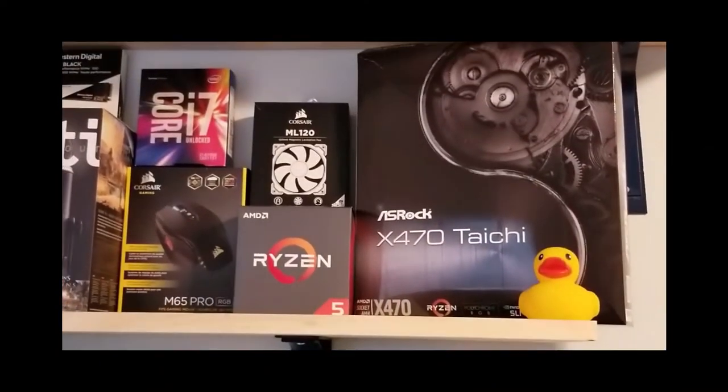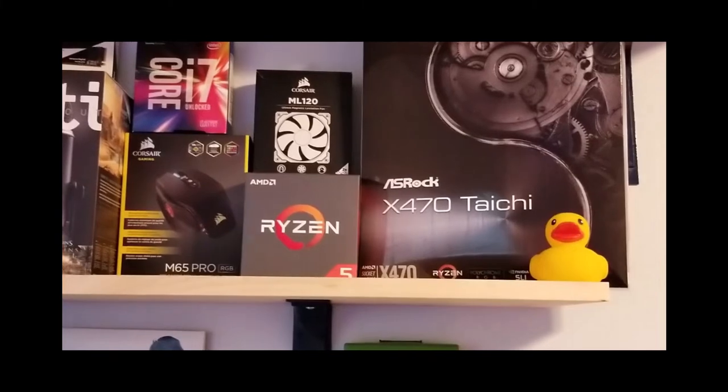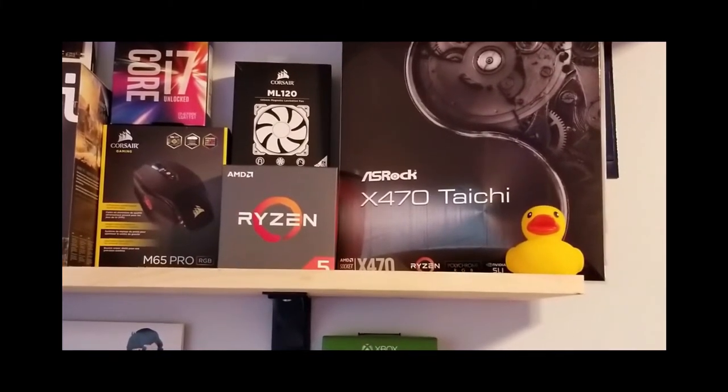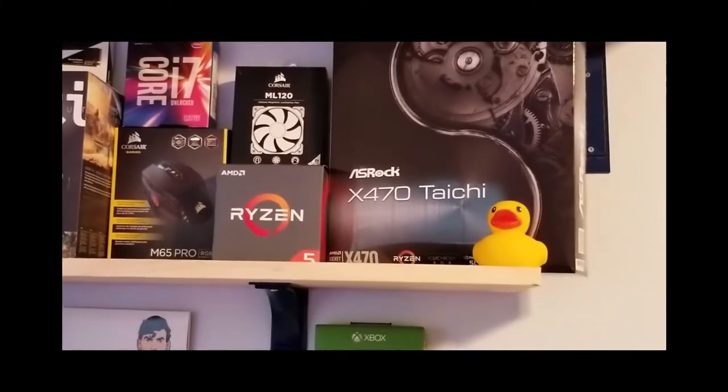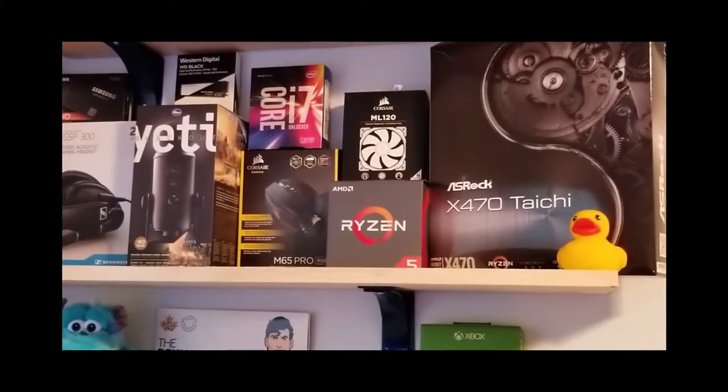Up here we've got our duck, which is of course my logo. For anyone who doesn't know, McPato — Pato is duck in Spanish, and my wife's nickname for me is Pato, so that's why I went with McPato PC.